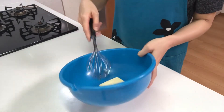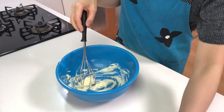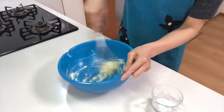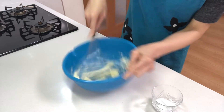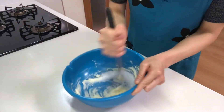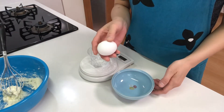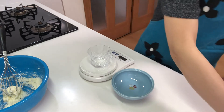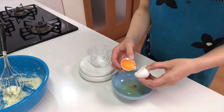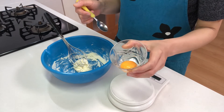Next, mix softened butter. Add granulated sugar. Then crack an egg and separate the yolk and white. Add 10 grams of yolk into the bowl.